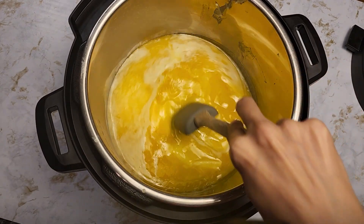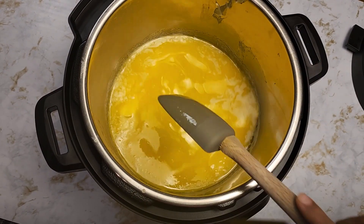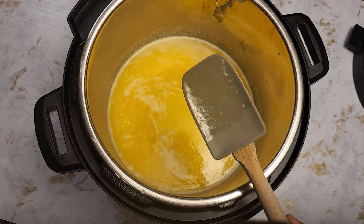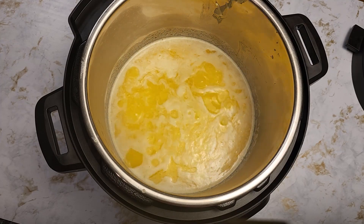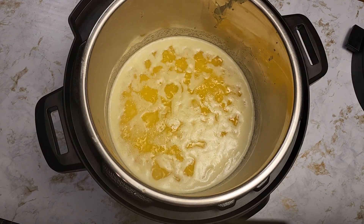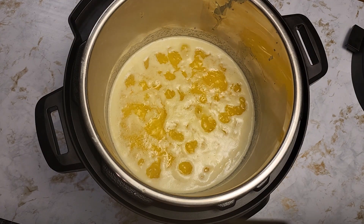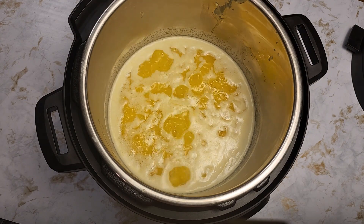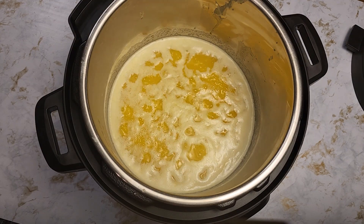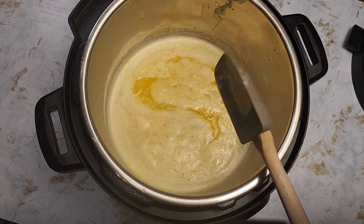I'm going to give it one mix. Now the butter is all melted. The foam will eventually start to subside and the butter will become clear. At this point you can see the butter is all melted — it's been cooking for almost three minutes. You'll notice the milk solids have separated and are starting to turn golden brown at the bottom of the pan. You do not have to stir it at all; I'm just doing it for video purposes.